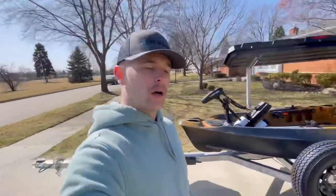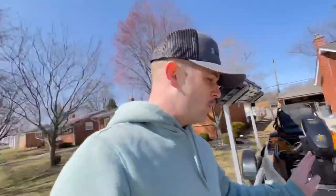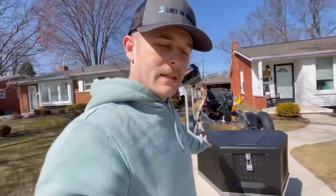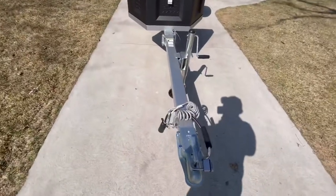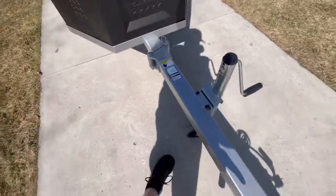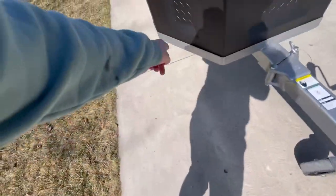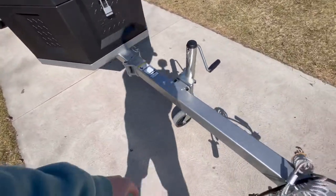I ended up getting this straight shank trailer — it's about 17 feet long. This is kind of an unboxing in a way with my Old Town. I'm going to go through the basics of everything I like on the trailer. Starting right here, I have a tongue swivel so I can fold it back in under my DZ box.